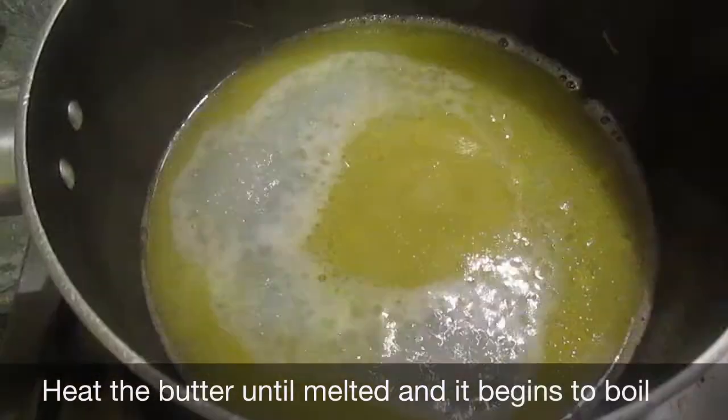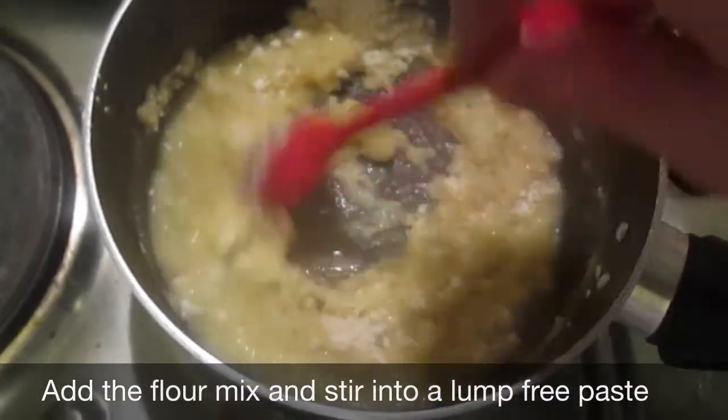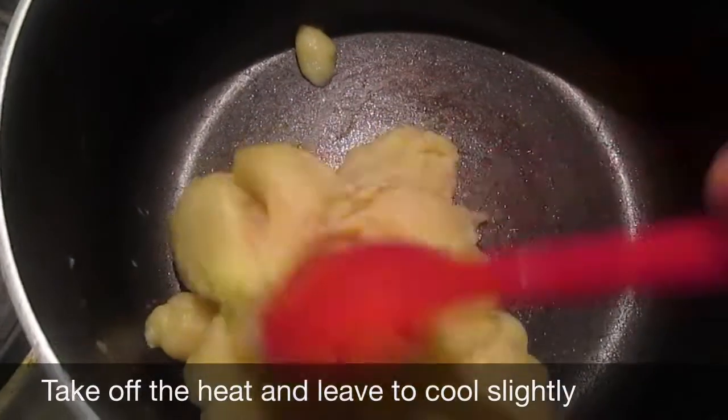Heat the butter and water until the butter has melted and it's started to boil. Mix in your flour mix and keep stirring until the mix forms a paste. Keep stirring until the paste has no lumps and then take off the heat. Take two eggs and lightly whisk them.